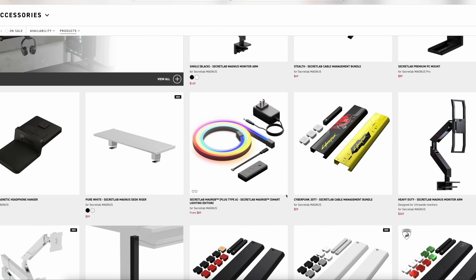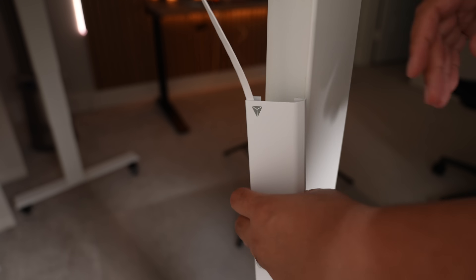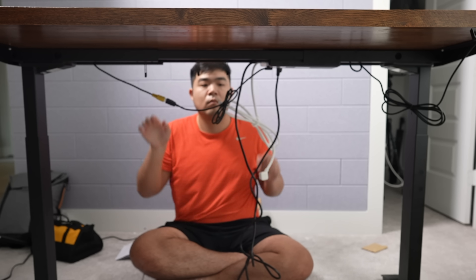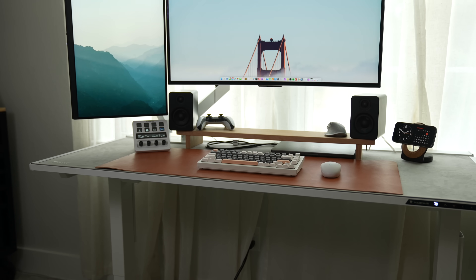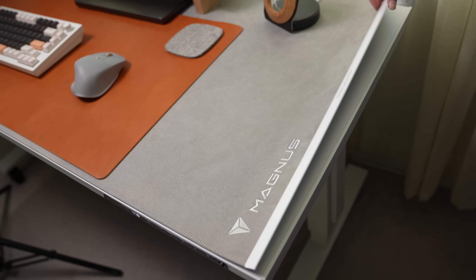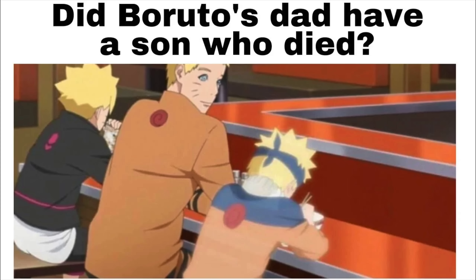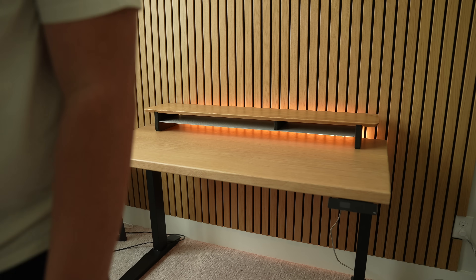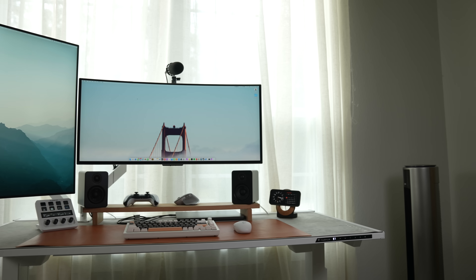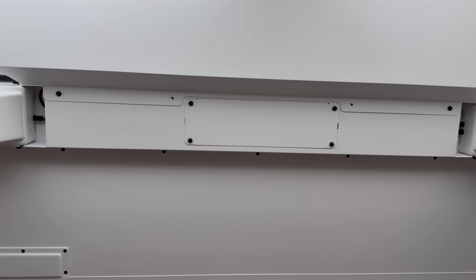Secretlab also has a bunch of cable management accessories that go nicely with it, including monitor arms with hidden cable management. Since the desk is all metal, their accessories magnetize directly onto it — no drilling holes or sticky stuff. The Magnus Pro is a great option if you want a desk that's just set it and forget it with built-in cable management. I spent so little time cable managing on this one. My biggest complaint is that there's not a ton of color selection beyond neutral matte colors.